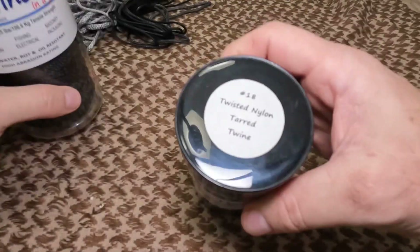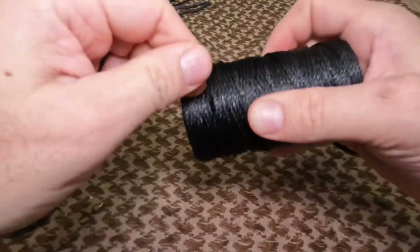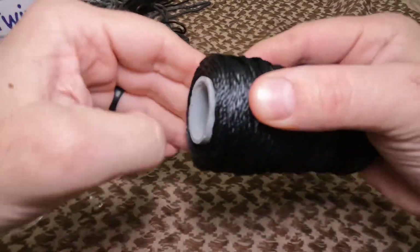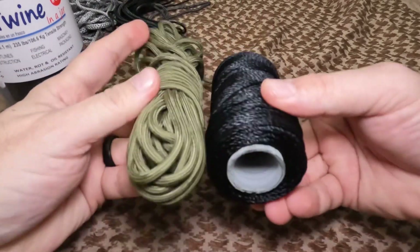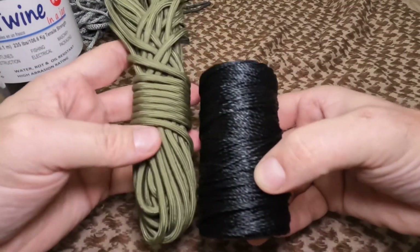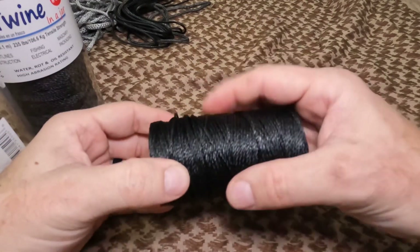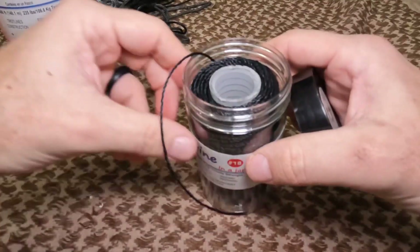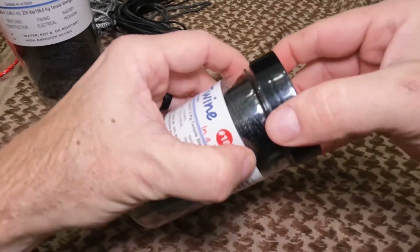I also often carry the thinner number 18 bank line when I'm worried about space. It's much, much thinner. The number 18 has about a 113-pound break strength, and this is a 250-foot roll for about $10. For virtually the same price as a 50-foot paracord hank, I've got significantly more footage in a much smaller footprint. If I'm trying to save space and don't need extremely high break strength, this is my default.